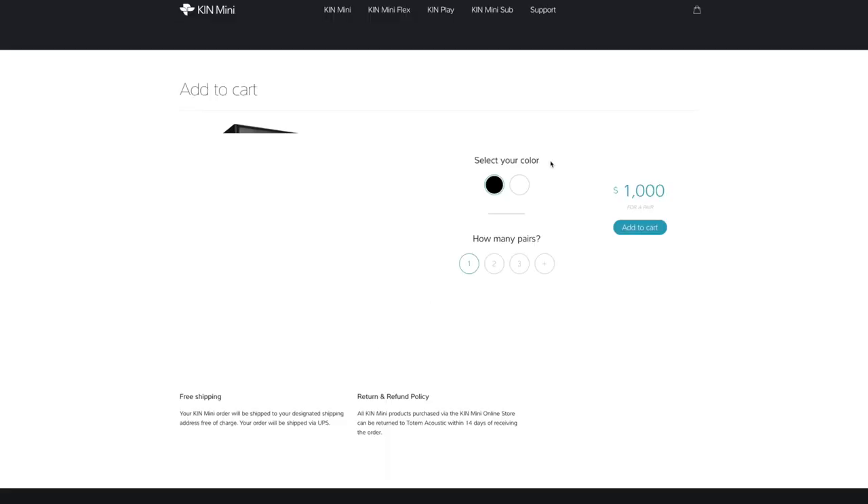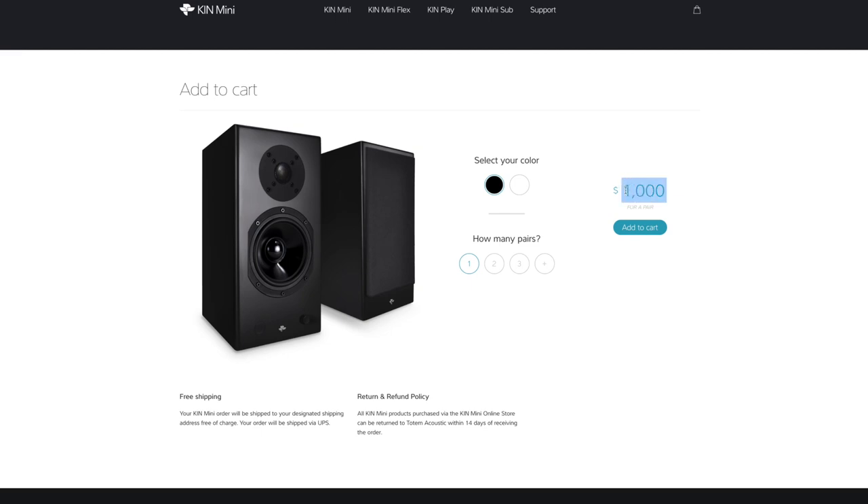If I go to their website and hit buy, the price is a thousand bucks. These are a thousand bucks for a pair.